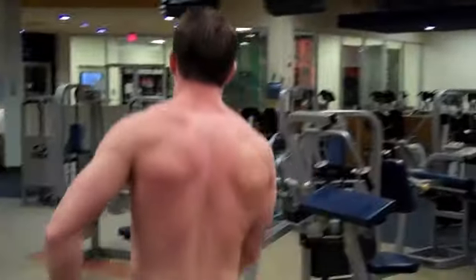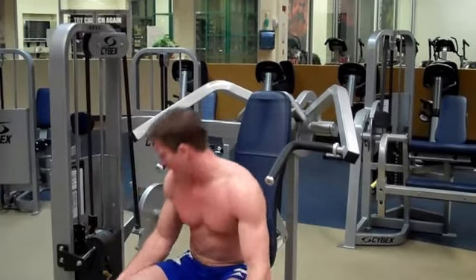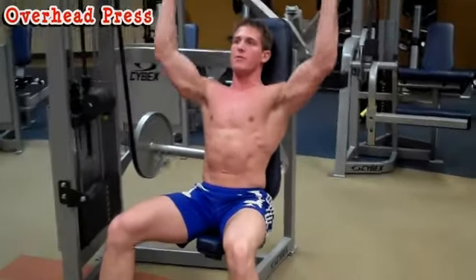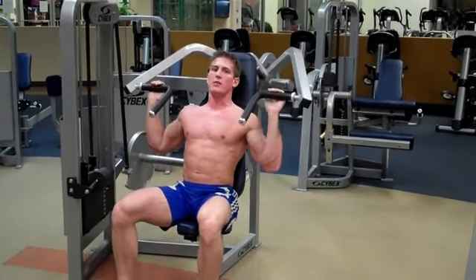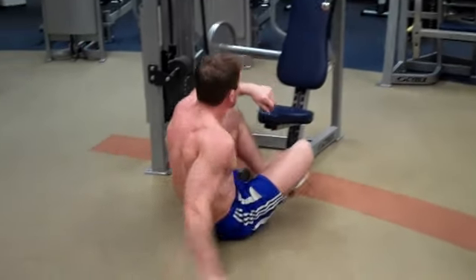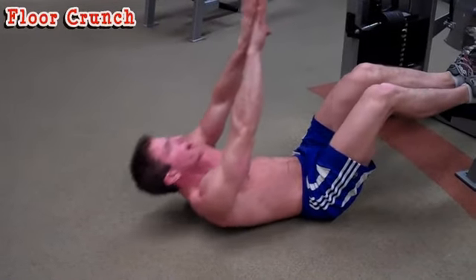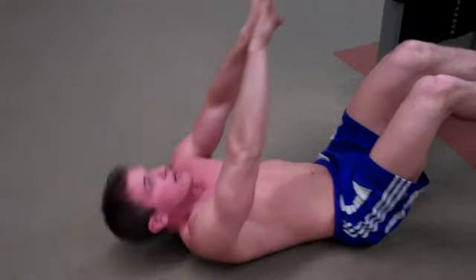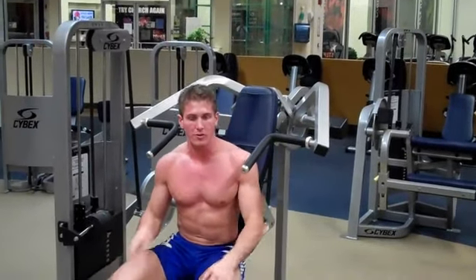Jump over to the overhead press and superset it with floor crunches. Sit down, put on the desired weight, lean back, put your head back, and push overhead — breathe out on the way up, keep your elbows forward. After 15 reps, go down on the ground, put your feet up if you want, and perform floor crunches. Put your hands behind your head, keep your face parallel to the ceiling, and make sure you're getting that arch in your back. Three sets total.